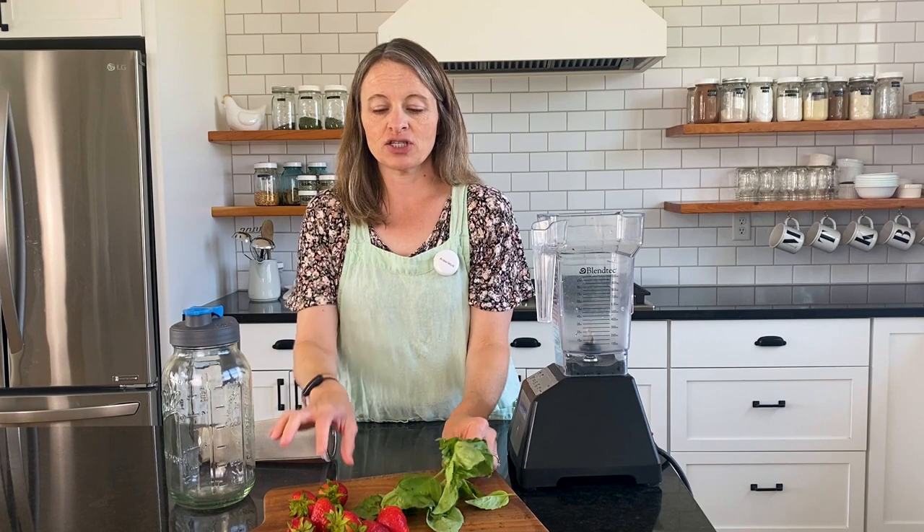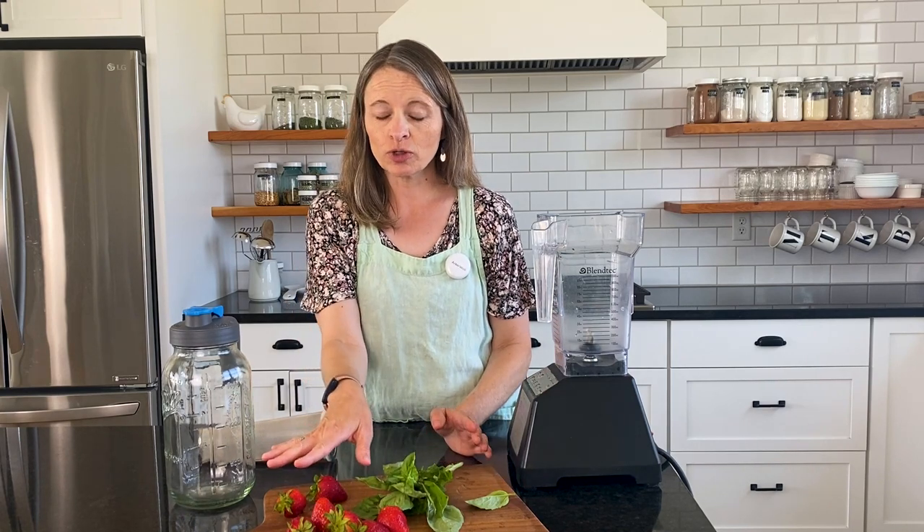I use fresh basil and strawberries — you can use frozen or fresh strawberries. Steep them in boiling water, add some sweetener, put it over ice, and enjoy and just relax on a hot summer afternoon.